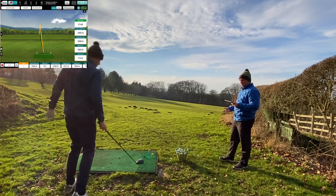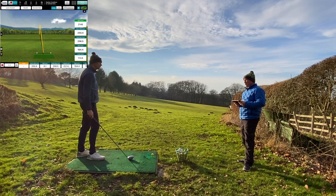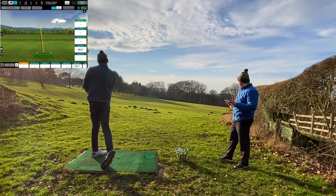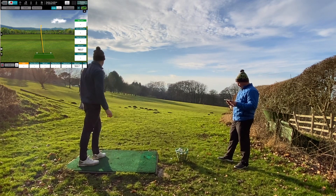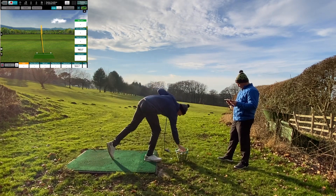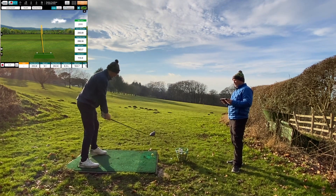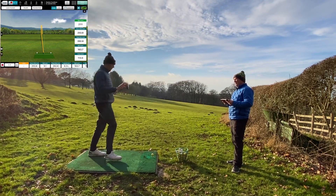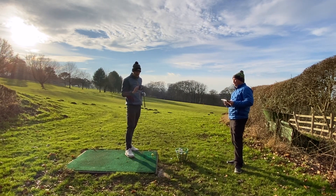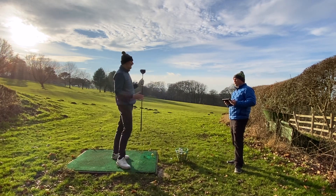From what we've seen so far, what they're saying about the consistency in spin rate — I think it's coming through, it's showing. In myself, I feel like I'm getting a little bit more out of my bad shots. A good shot's a good shot — it doesn't matter what you're hitting. But how can you manage your bad shots? I think that's important.